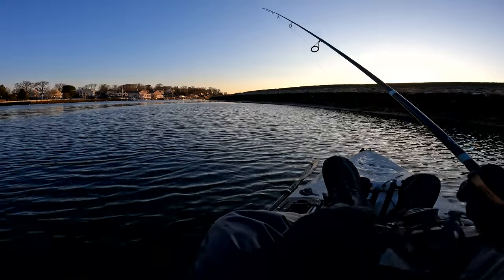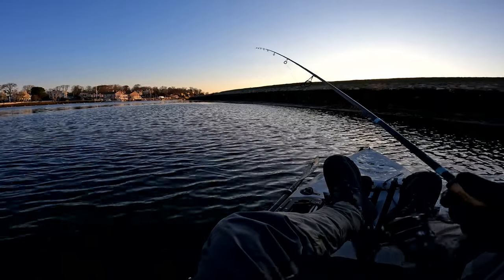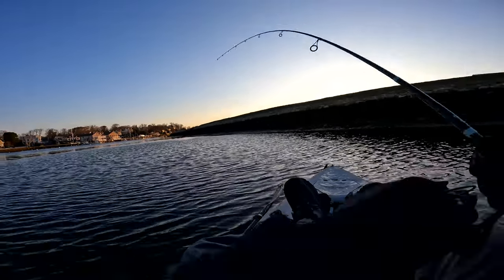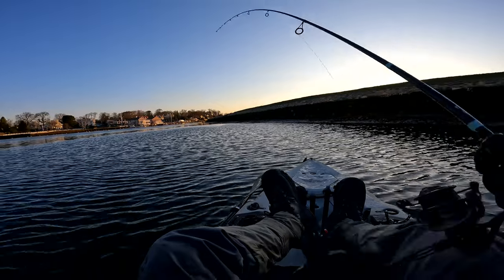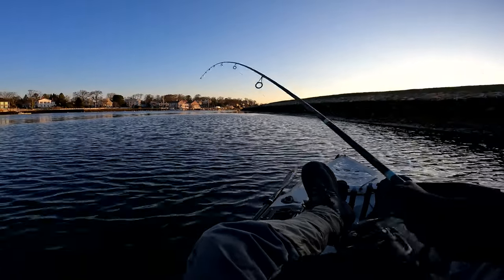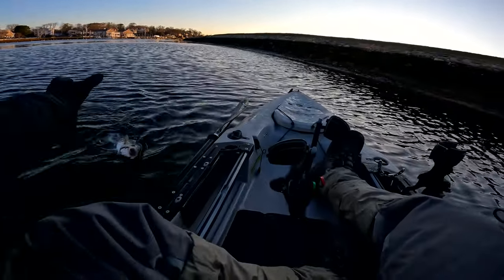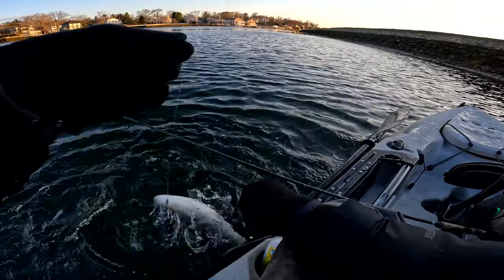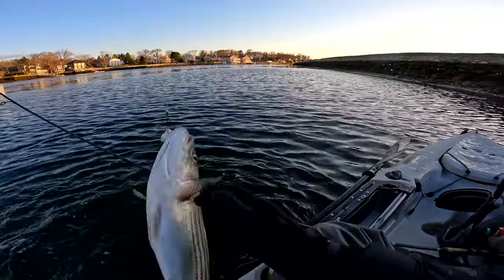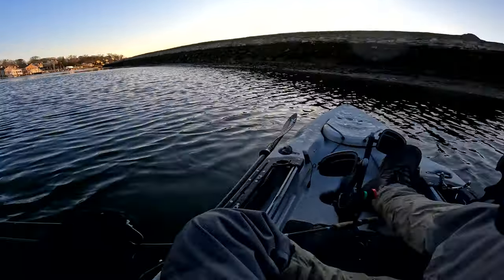Let's see if we can get one more before I change this plastic out — they're just annihilating it. Snap, snap — fish on! Wow, fish on! I just let that video play out and I caught about four fish without cutting the camera, just to show you how deadly this technique is. It works for all different sizes of striped bass.